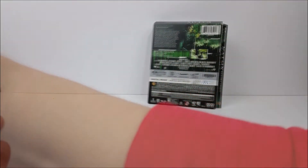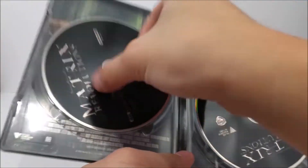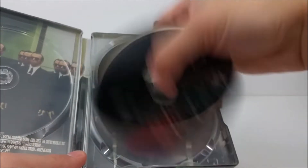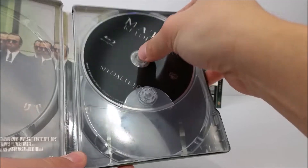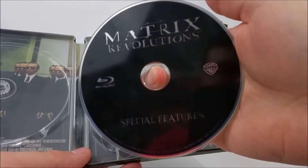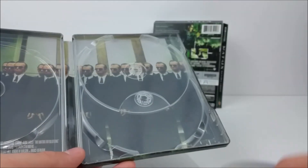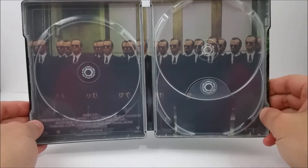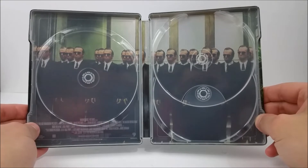Pop it open. On the inside right here you do have your 4K disc, and then you have your Blu-ray disc, and then you do have that special features disc as well. On the inside we do have a little scene from the movie — it's with Agent Smith when he duplicates himself. Very cool.